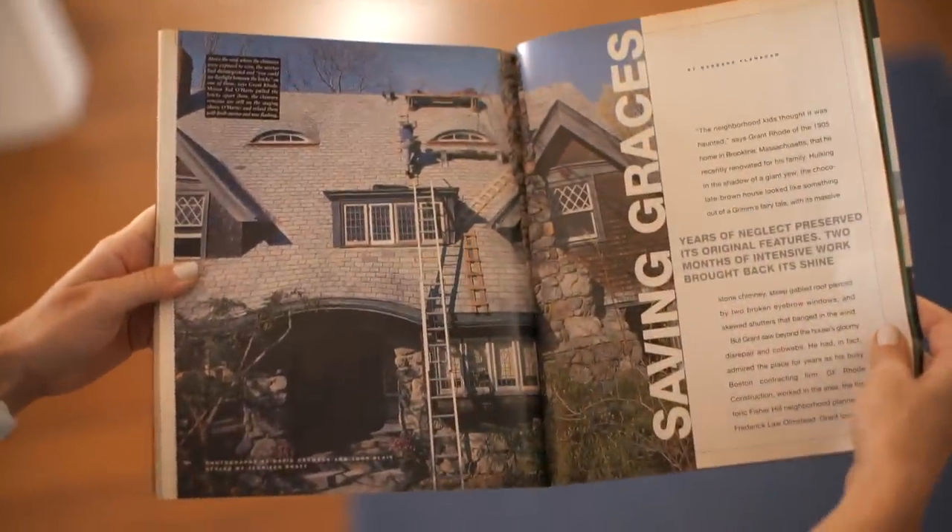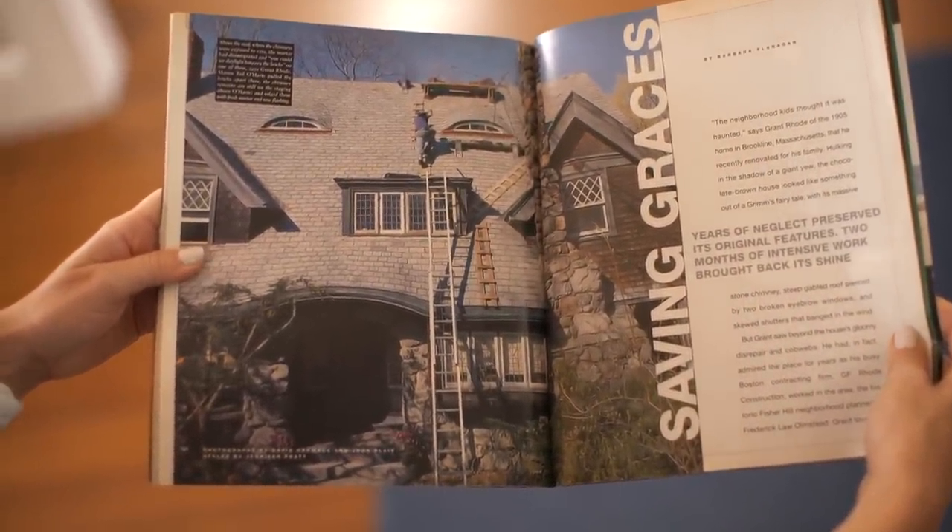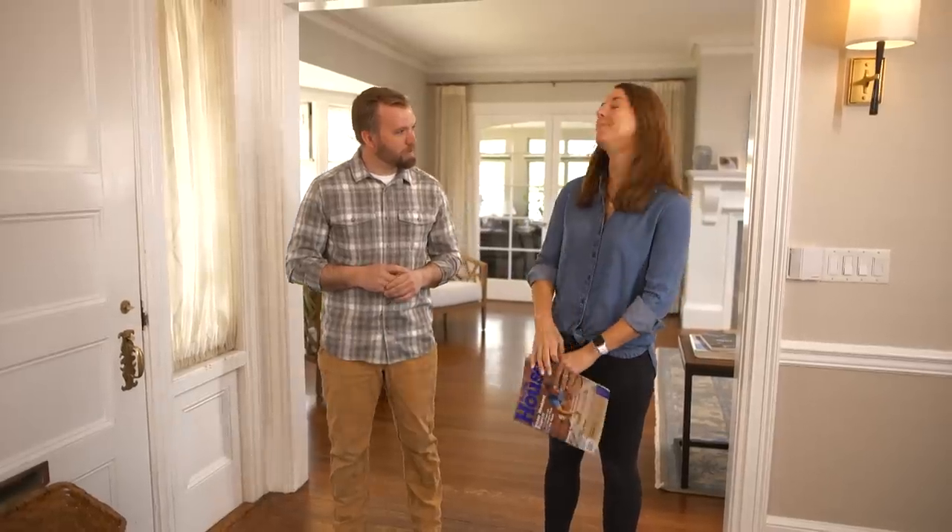Actually, it was featured — the previous owners when they did their renovation — in This Old House Magazine about 22 years ago. That's incredible. And how long have you guys been here? We've been here about eight years. Have you made any big changes? We did the kitchen, but otherwise we've kept everything original to the home.